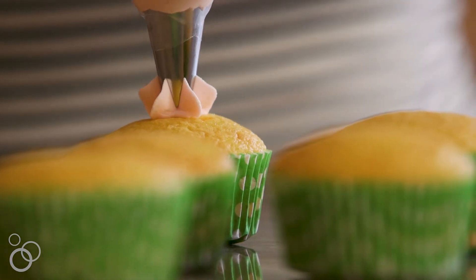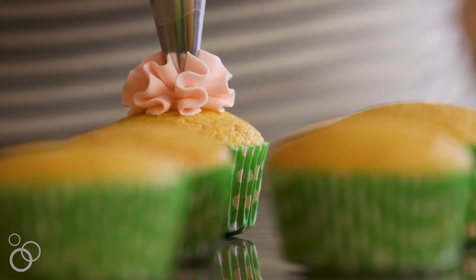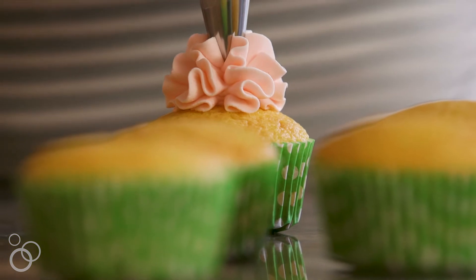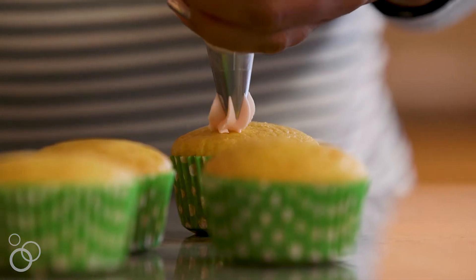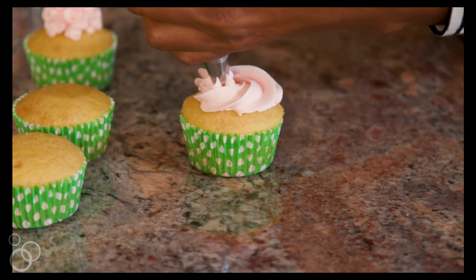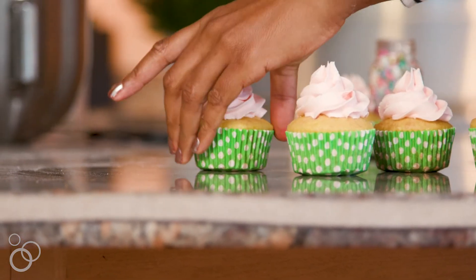I'm just going to do some simple design here. One easy way I love to do this: start right in the center, apply pressure, and just allow it to kind of billow out right on the cupcake. If you want to get a little more decorative you can go right around the corners, come right into the center, then pull up — and there's your perfect cupcake.